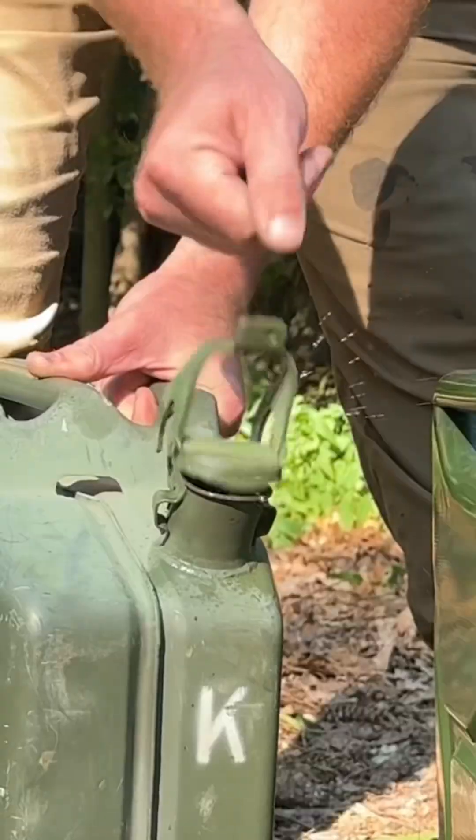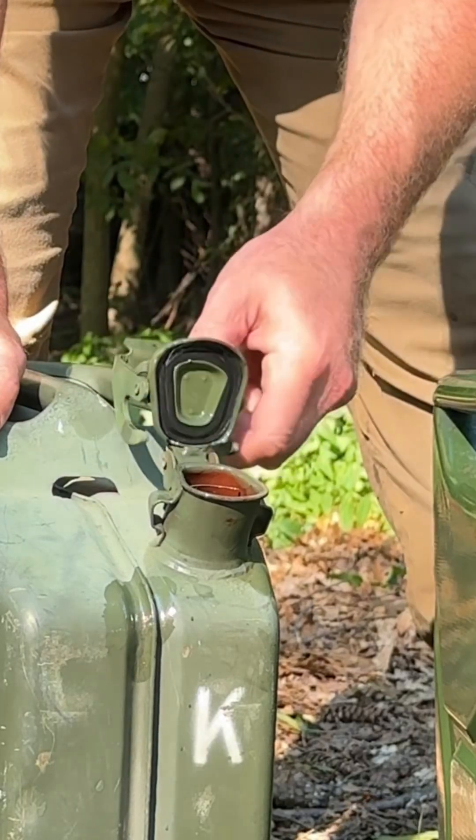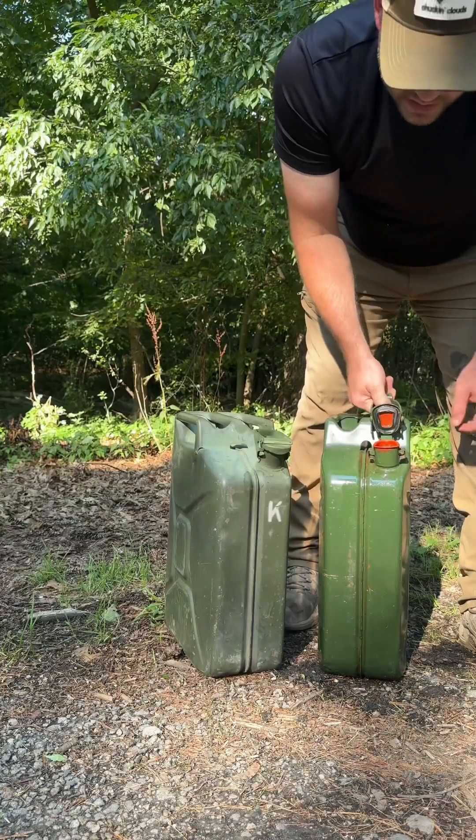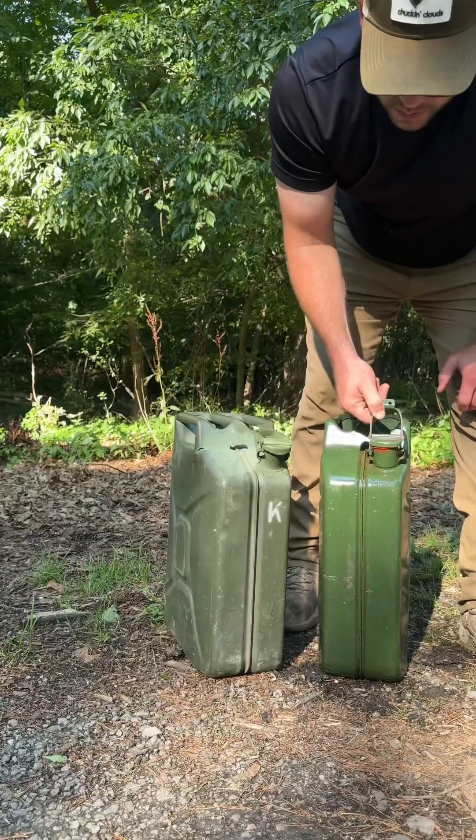This valve is designed to stay open when it's open and closed when it's closed. There's a red lining inside of jerry cans which allows the container to carry potable water.